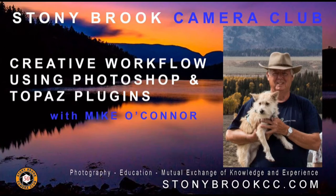We have all seen the beautiful images Mike O'Connor creates. Now you will be able to learn his workflow and how he uses layers, masks, and Topaz plugins to craft them. This will be a demonstration of his techniques for beginners to intermediate Photoshop and Photoshop Elements users.